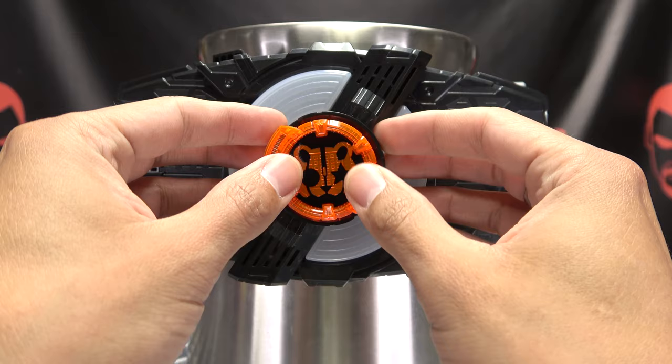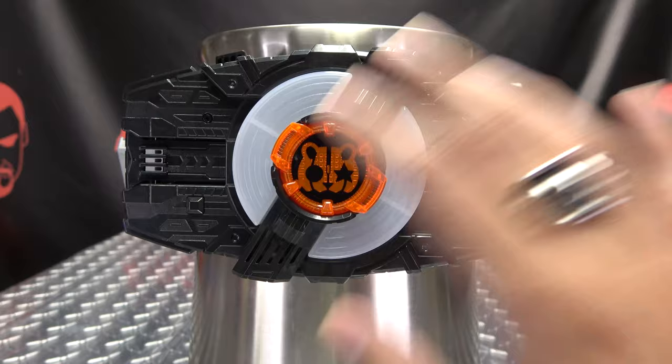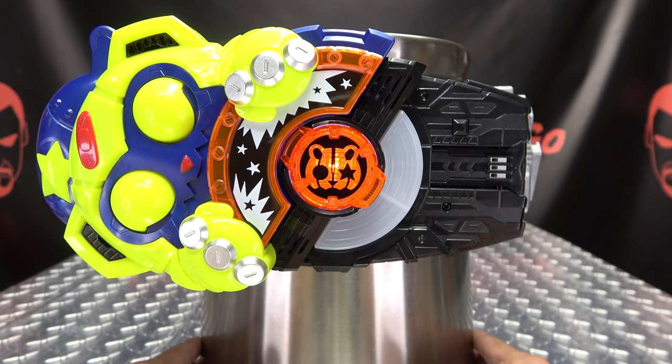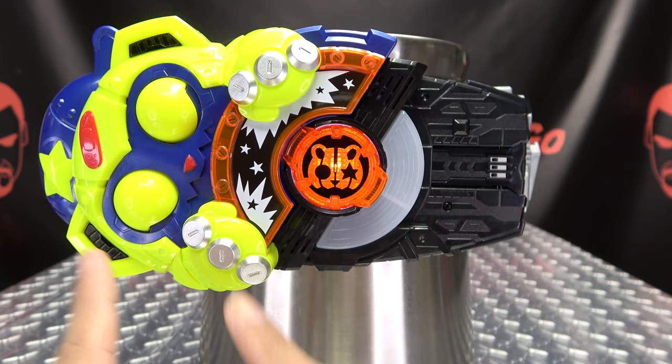So let's get down to it. Let's use our new ID core here, let's get it installed. And we have gained entry. Again, it doesn't matter what ID core you have installed — the buckles are gonna make the same noises, so you can use Geats, buffer, this one, whatever, you're gonna get the same noises out of the buckles. So let's get down to some henshin-ing.